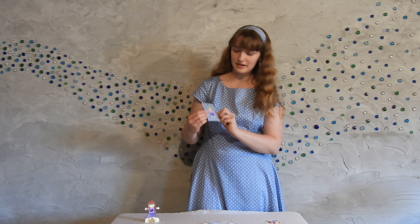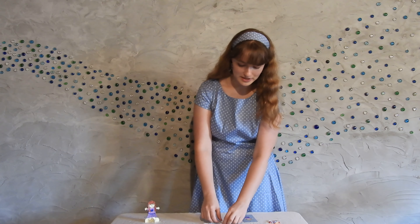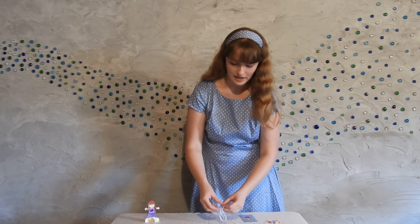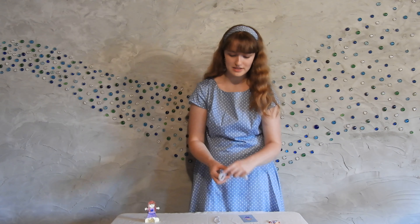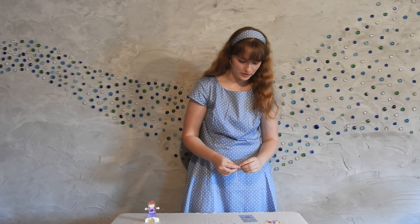I've already colored in mine and glued it on to my bookmark. Now we're going to decorate the top using a piece of yarn. In my yarn bundle, I'm going to put aside the longer piece of string for a craft we'll do together later, and take the smaller piece to decorate the bookmark.